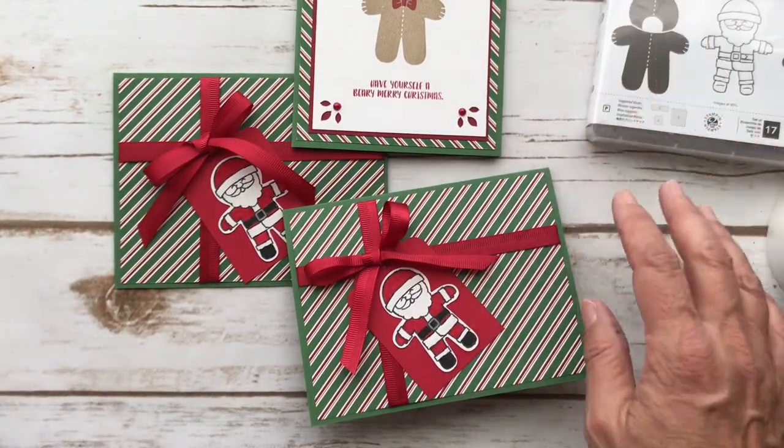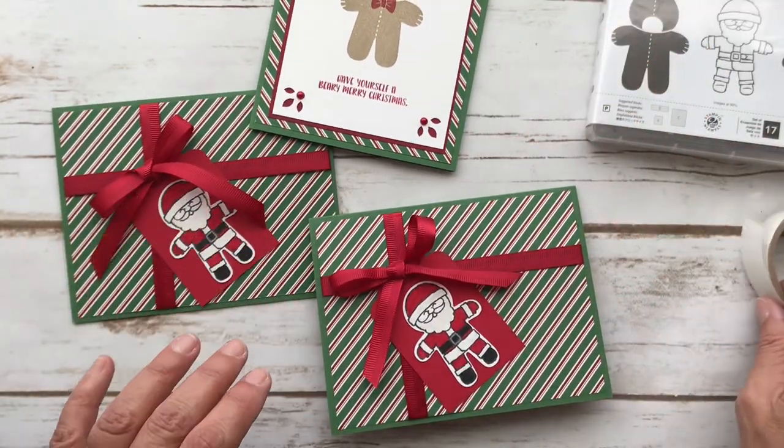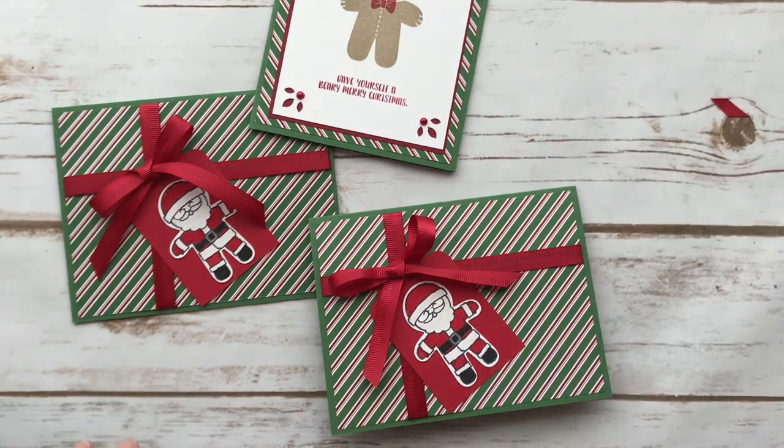I hope you enjoyed this video. If you have any questions let me know. You can always check me out at pspapercrafts.com — that's my blog and I update it a few times a week. I'm trying to do it more often but I'd love to see you stop by. Take care, bye!